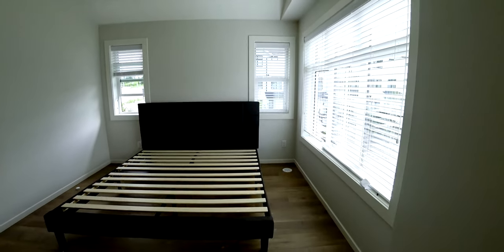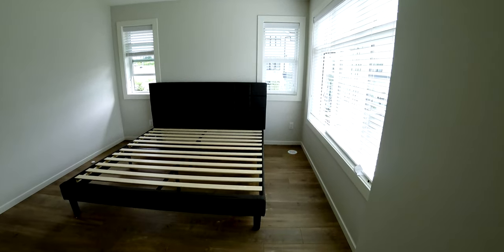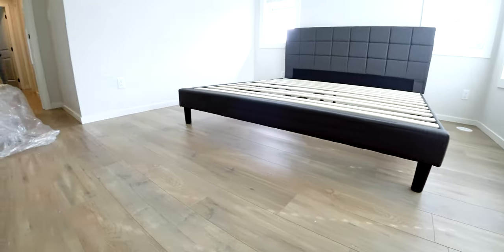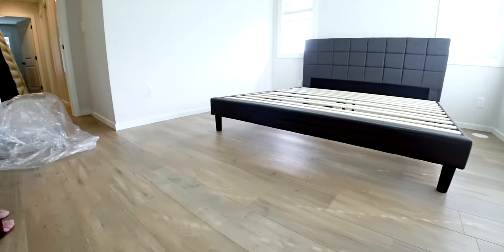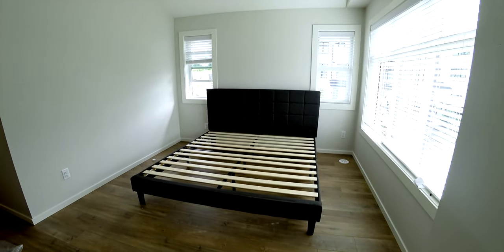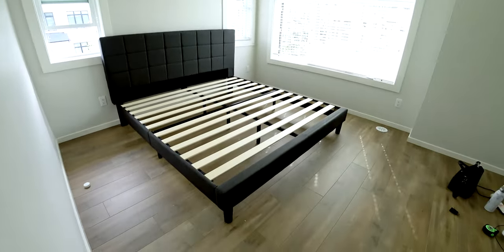We managed to get the bed fully installed. As you can see, this thing looks really, really nice. The plastic leg I mentioned — when you look at it from far away, it doesn't look like plastic at all. It looks just like solid black wood. It took two people roughly around 45 minutes to do this, and now we're just going to be ordering the mattress for it.